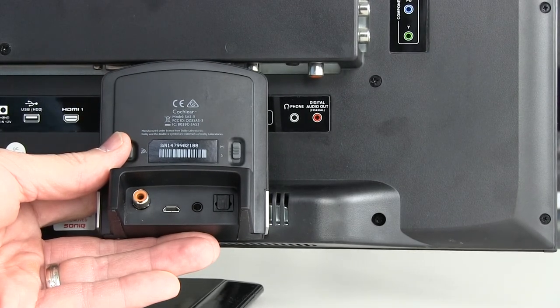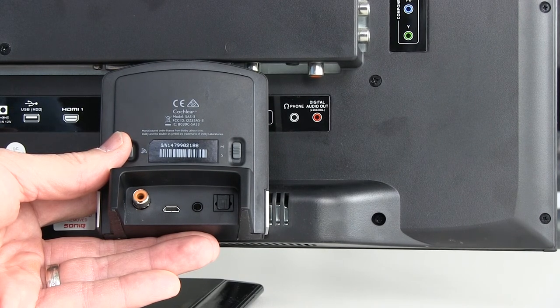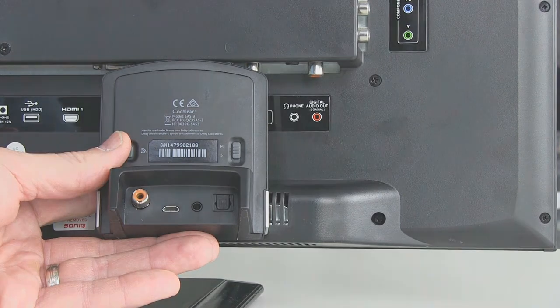When you connect with a headphone adapter, the TV usually cuts out the sound through the external speakers. So it's not recommended if you're watching with family or friends, because they would typically not get to hear the sound from the TV when you're using the headphone connection.